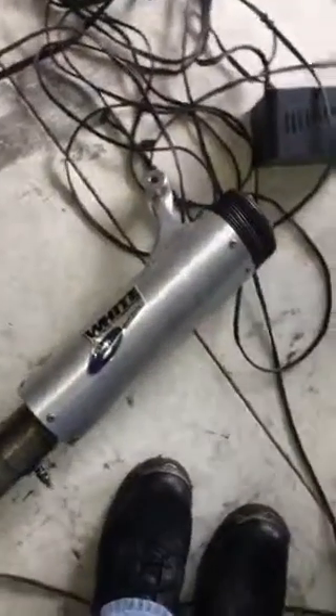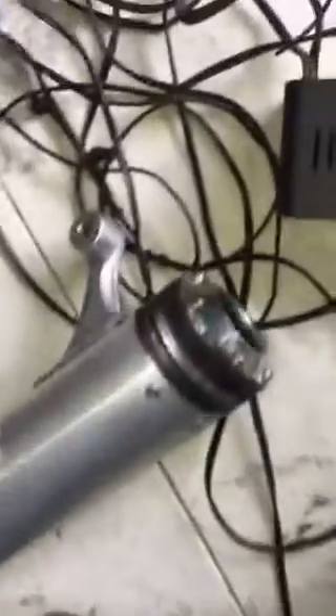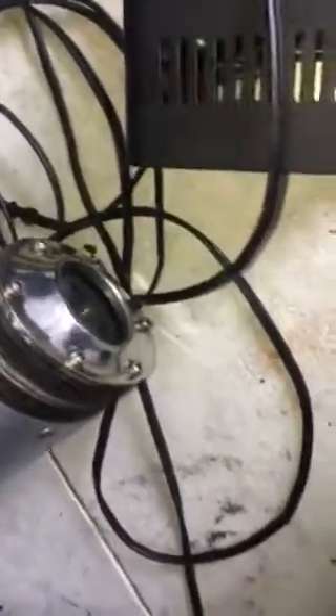Here's my new exhaust. It's White Brothers — kind of like a Supertrap. It's got 12 discs in it and another back baffle. And this is my mid-grade; all it was was just a sports straight pipe. I think it's kind of quiet.